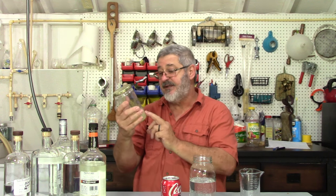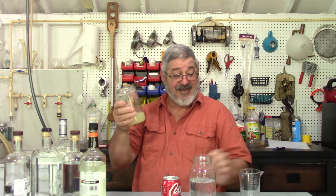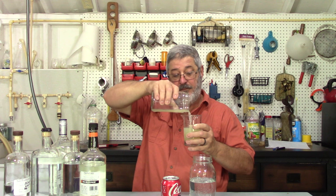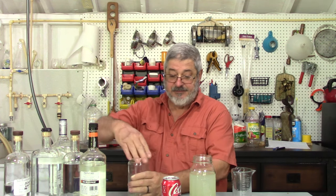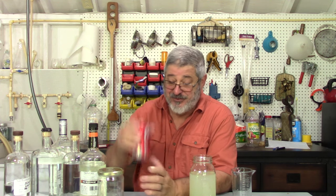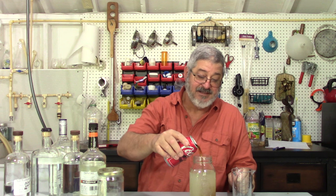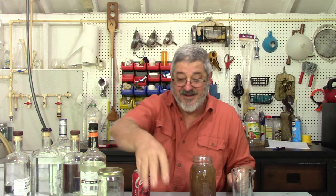Now we want six ounces of the sweet and sour mix — and basically all this is is lime juice, lemon juice, and some simple syrup. So we want six ounces of that. And then we're going to top it off with some good old Coke. We're going to finish it up and that should be right around six ounces.